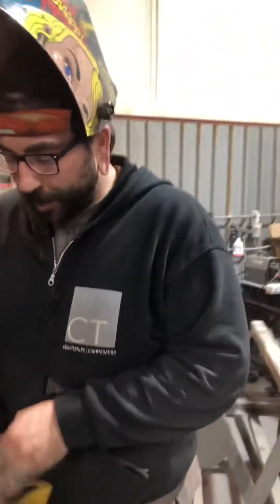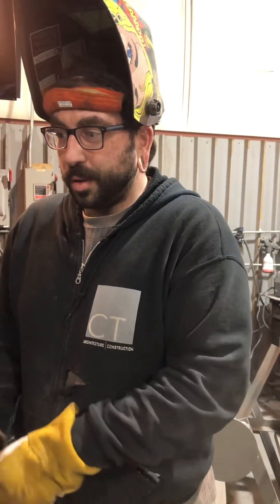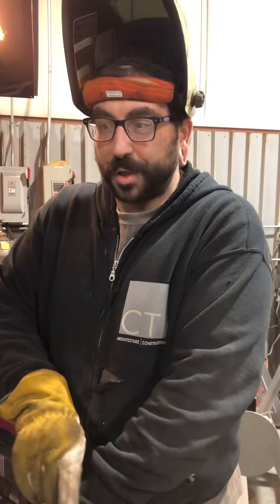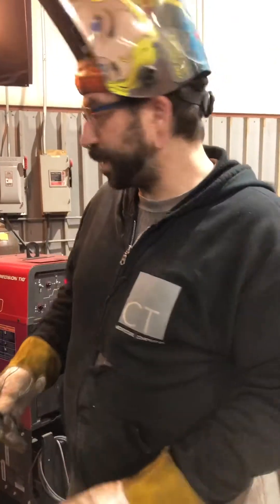I had some people ask me, or show interest on Facebook, about how to prep a tungsten to weld aluminum or stainless.